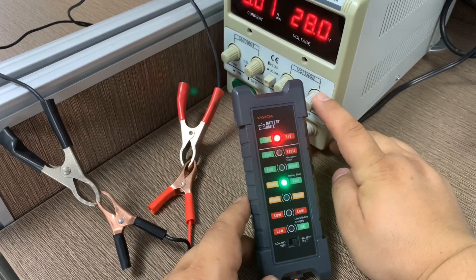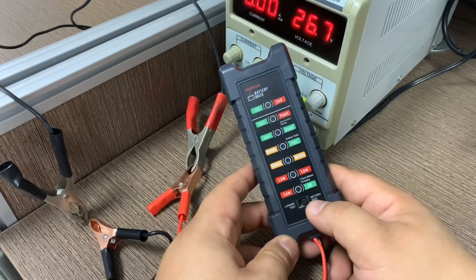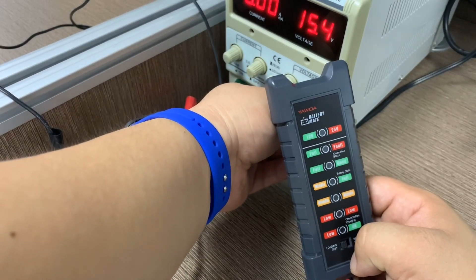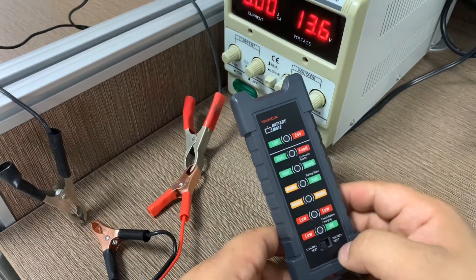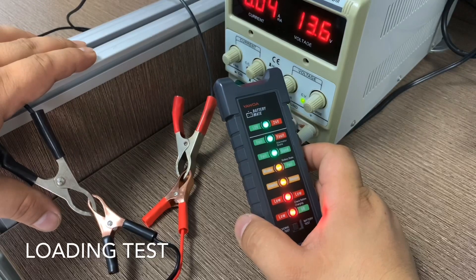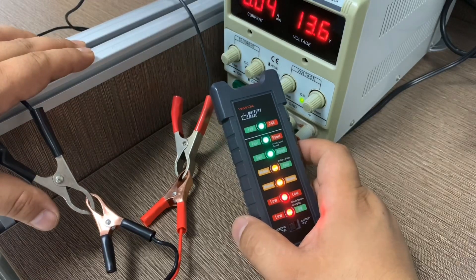Now for the load test: if you just turn the switch from right to left while powered on, it won't work — you must first power it off, then switch to the left side for load test mode. Adjust the voltage to a normal car voltage, for example 13.6V, then connect the clips. All LEDs will light up at connection.